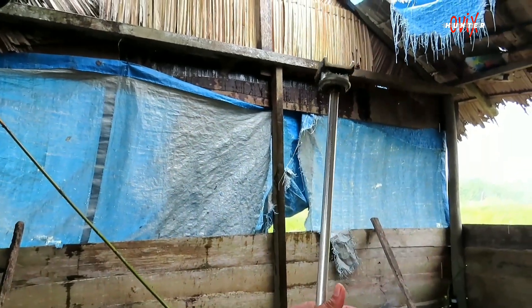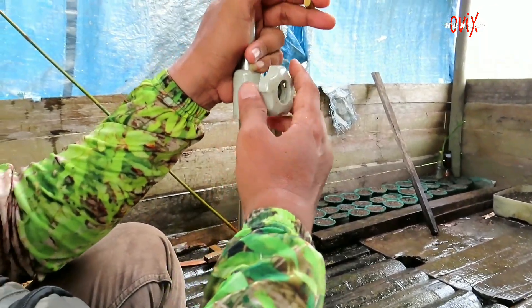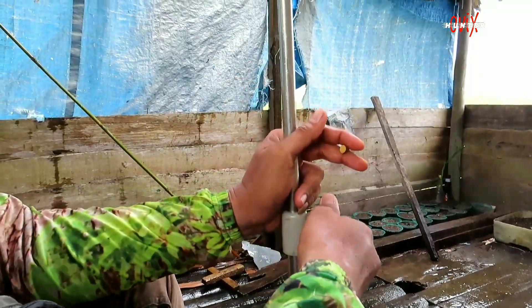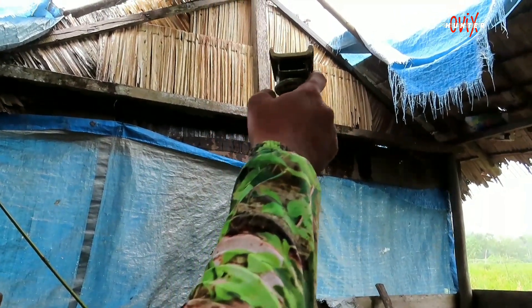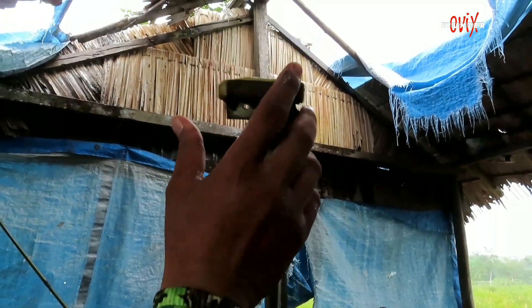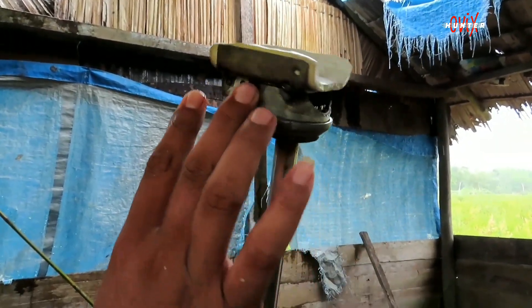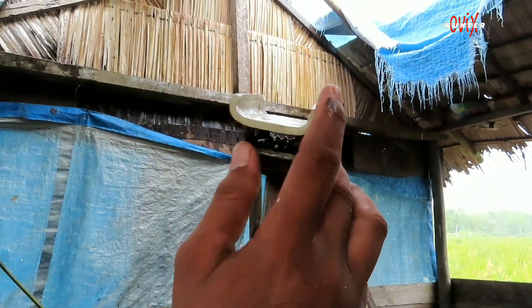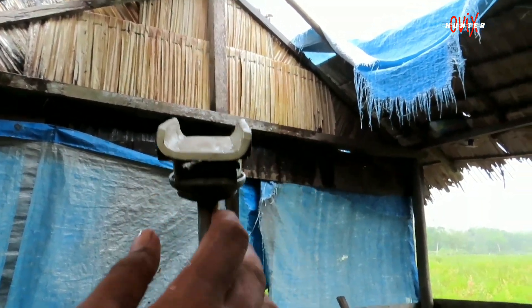Tinggal ini ditarikin, ada penguncinya. Dan disini kita tambahin lagi ini bekas roda — apa namanya, belangkar ya? Yang ada roda besar, ada rollernya. Jadi kita modifikasi.